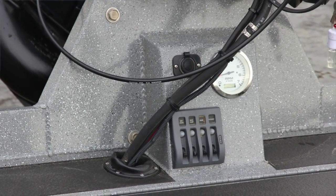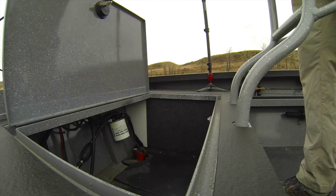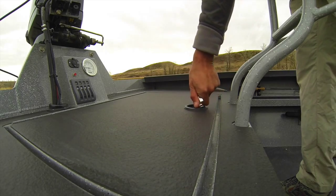Located at the stern is the gauge panel with tach, switches, and a power point. The rear casting deck is great for storage and has a lockable lid.